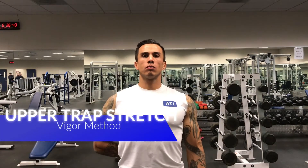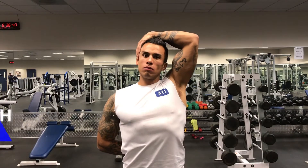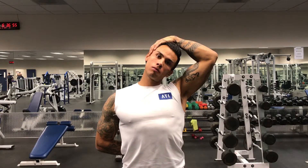In this video, we're going to stretch the right trap. Take the right arm and place it behind your head. The left arm is going to reach over and grab the top of the ear and gently pull the head over to the left side. You'll feel a stretch in the right portion of your neck and upper trap. Hold for 30 to 60 seconds before switching to the other side.